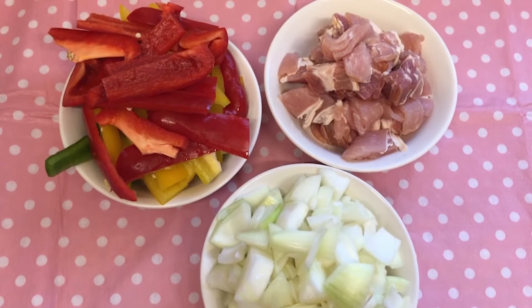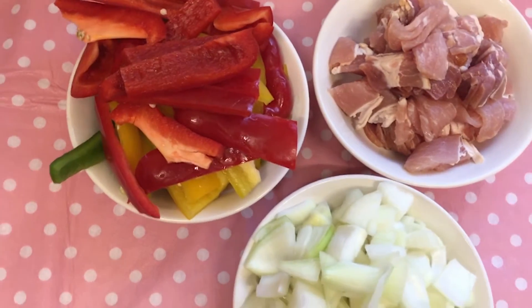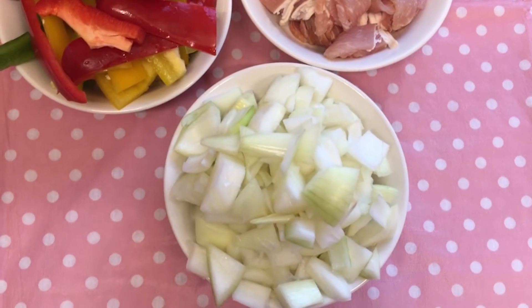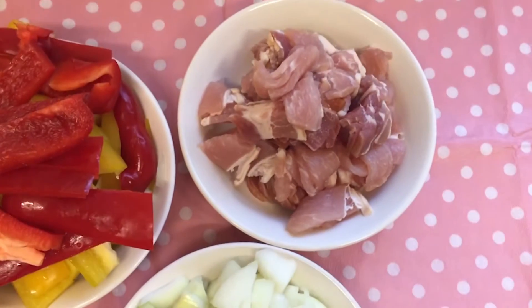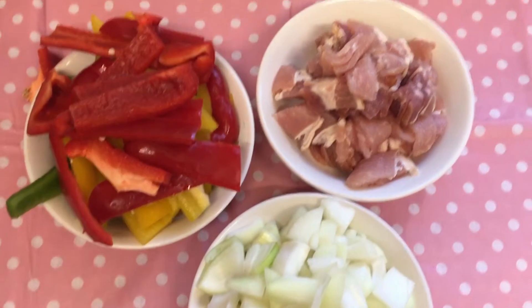Whilst your sausages are cooking in the pan, you need to slice your peppers into medium sized slices, dice all the onions into medium sized chunks, and dice the bacon — so they're all ready for when you next need them.